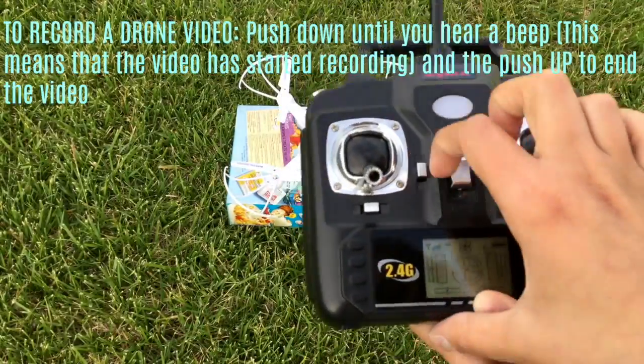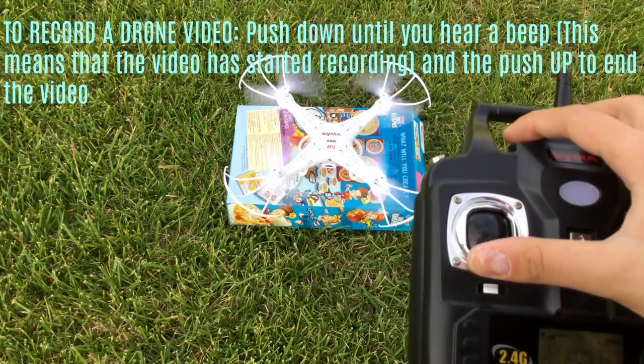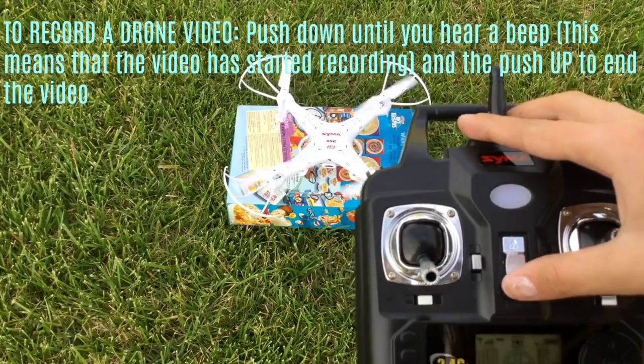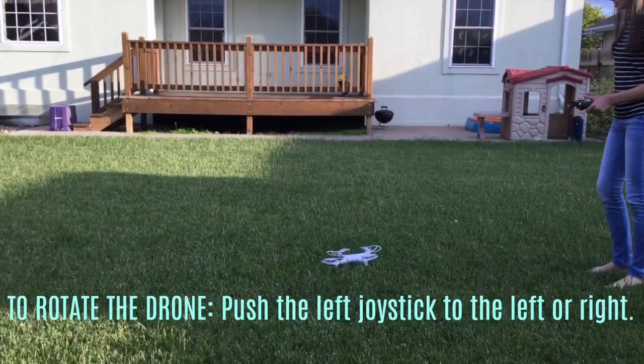To record your drone video, on the right side of the left joystick, push down until you hear a beeping sound. Then you can fly your drone and push up to stop the video.